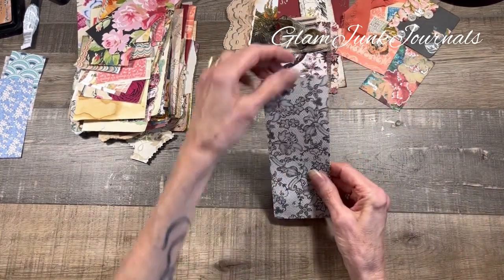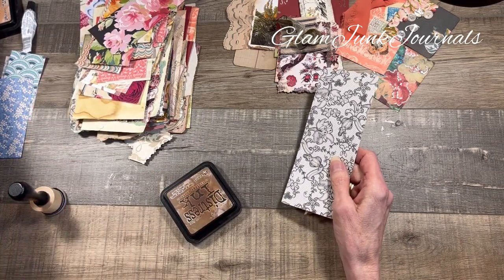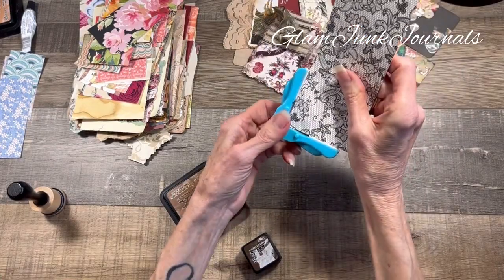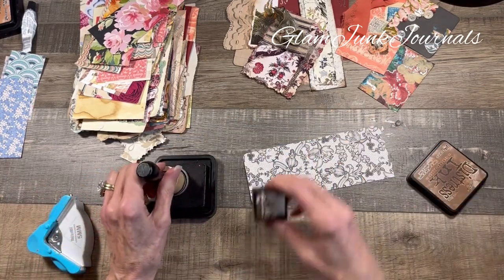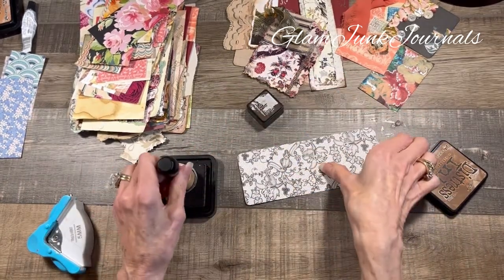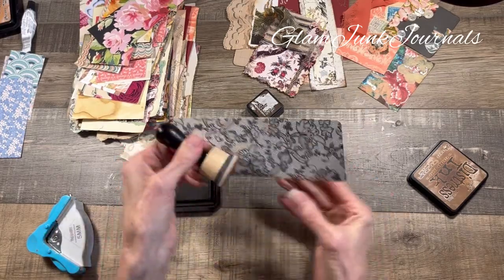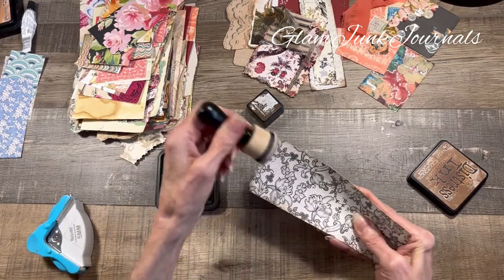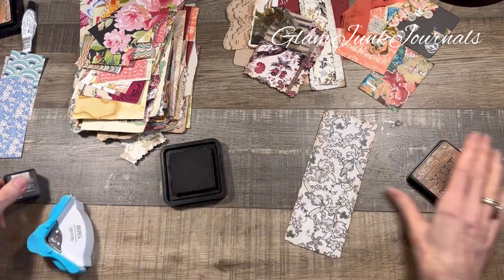Let's get back to this one. This looks like a tag to me. So we're going to distress the edges - that's one of the things you can do. If you have a corner punch, do the corners along the bottom. I'm using my vintage photo ink and I also have walnut stain - I like both of those. This is kind of a scrap busting project, whereas the tutorial I did a couple days ago was a scrap making project. It just gives that paper some additional life right there.